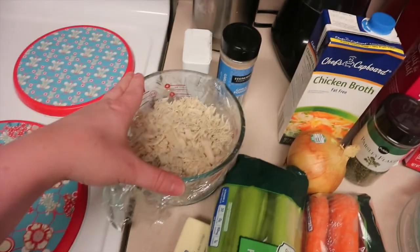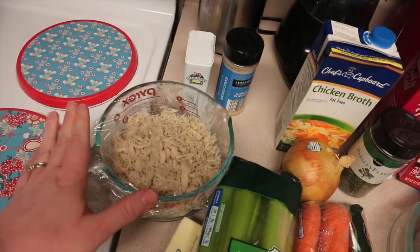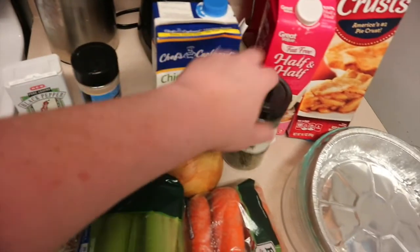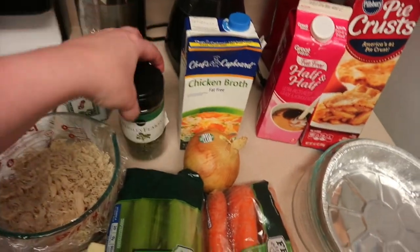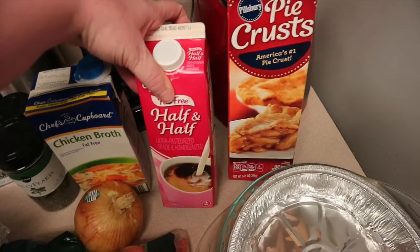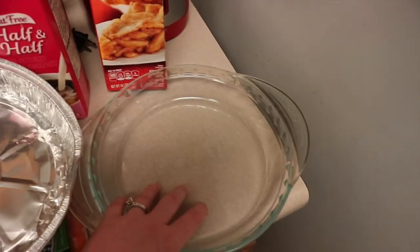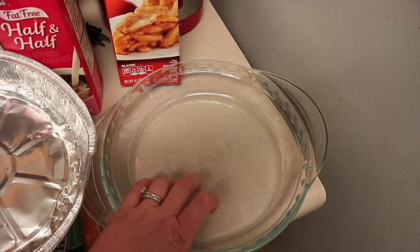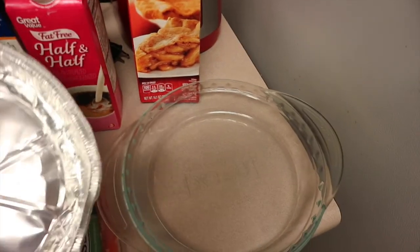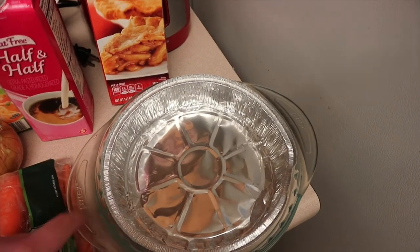I kind of do recipes just how I like it, so change it to how you like it. We're going to add our chicken — I will link my shredded chicken recipe down below. We also need some salt, some pepper, and I like to throw in a little bit of garlic and parsley. For the very end, we're going to put in some half and half — I usually use full half and half, but today I'm going to use fat free. You'll need half a cup of that.